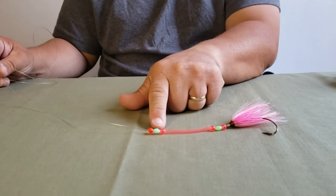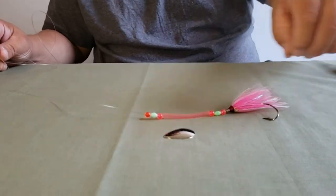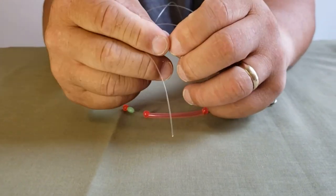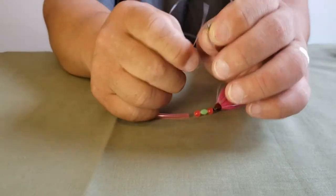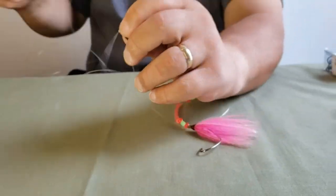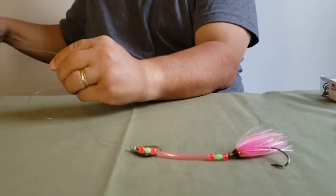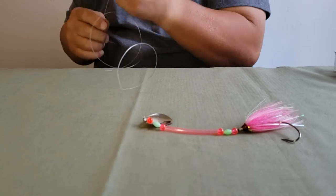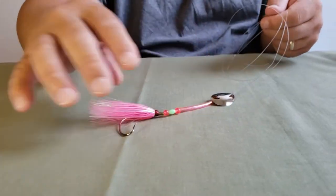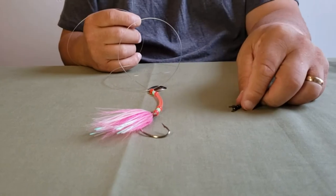Now that you have your three beads, your tubing, and your other three beads, take your Colorado blade and the cleavers and put them on the line. Make sure you start from the bottom going in through the cleavers so the flash is facing down. Now you have the whole rig pretty much complete. The next thing is to attach your three-way swivel.